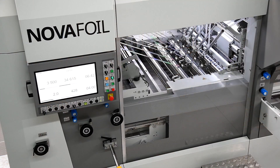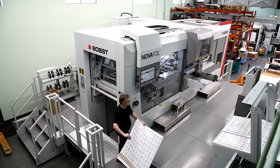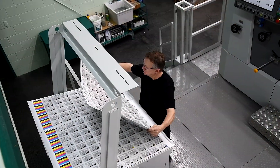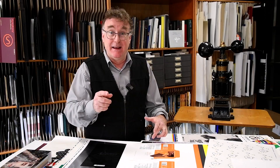You have to understand that we are craftsmen, but to compete today you need higher production levels. The NOVAFOIL 106 is giving us what we need: impeccable quality at higher speed. The future is bright — we see ourselves servicing a growing North American market, and our technology partner will be BOB's.